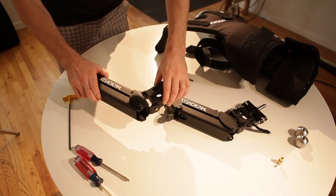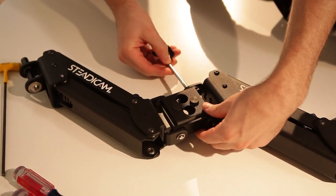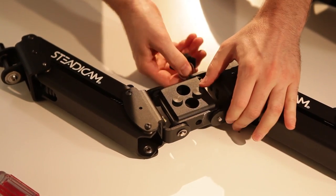Once you've found your dynamic equilibrium, you have what's called dynamic balance and you're ready to put the vest on. The arm comes in two pieces — connect them by placing them so they're going in an upward position and then placing the center pin to connect them. Once the arm is connected, you're ready to put the vest on.